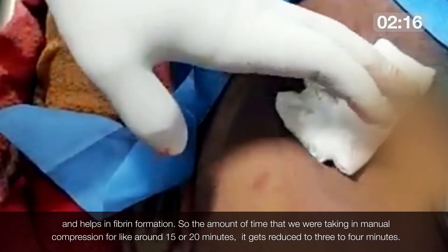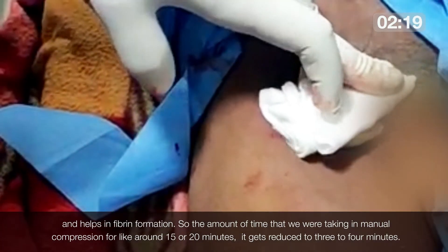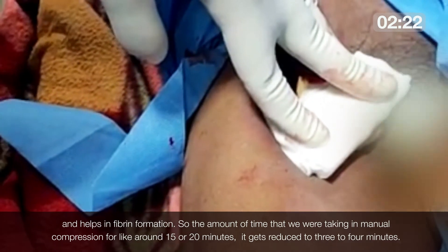The amount of time we were taking for manual compression — around 15 to 20 minutes — gets reduced to just 3 to 4 minutes.